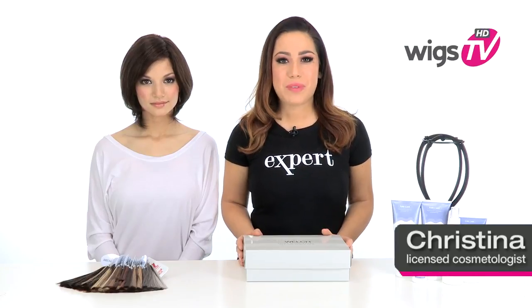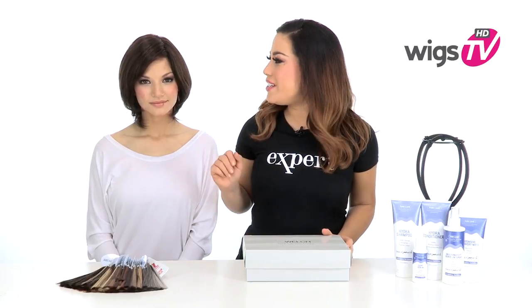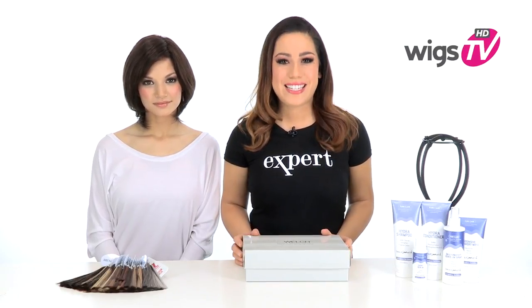Look polished and sophisticated in On Cue by Raquel Welch. She pulled out all the stops with this human hair style. It has a lace front, monofilament top, and hand-tied cap.